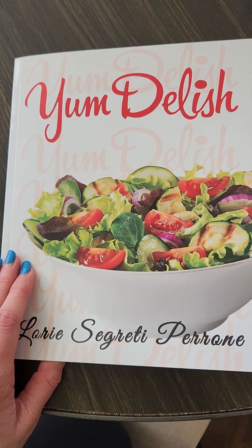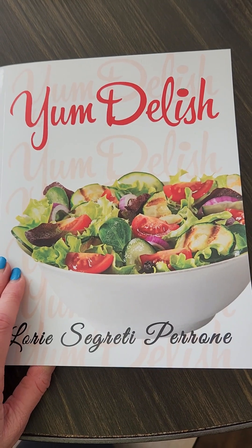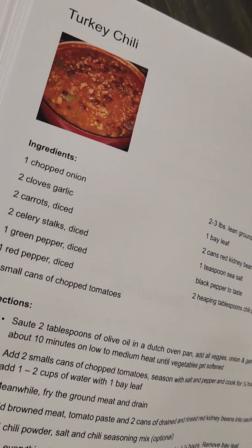Hi everyone, today I'm going to be making something for a Super Bowl sundae from my cookbook. It's my famous turkey chili, which is always a hit. Let's go.